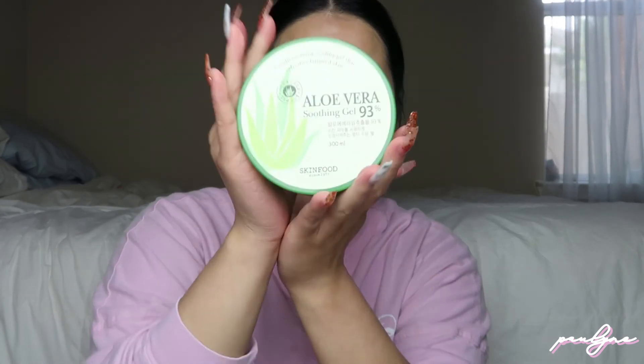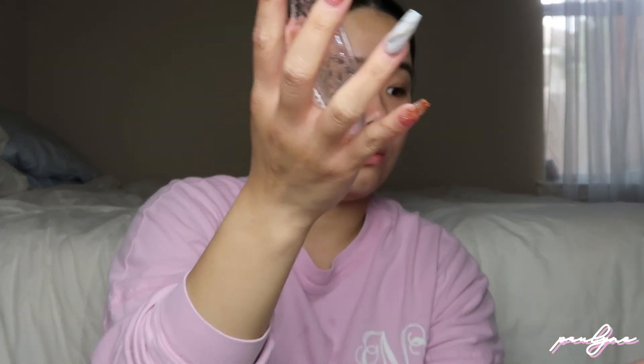After the eye patch we're going to use this aloe soothing gel from Skin Food. I take about an index finger amount — it's brand new so I just removed the capsule. It's very jelly-like, just like real aloe. I put it all over the face in a thick layer. It feels really good and it dries nicely — you can kind of hear it on my face.